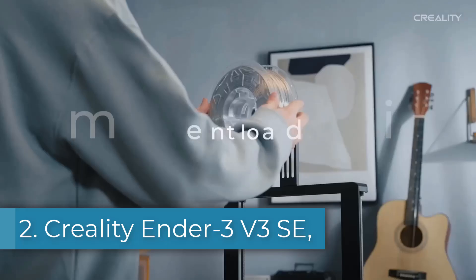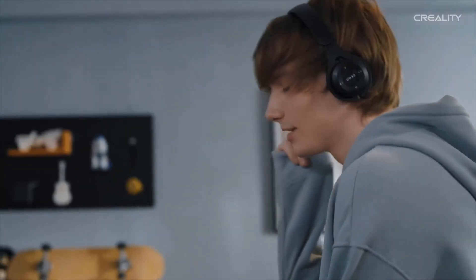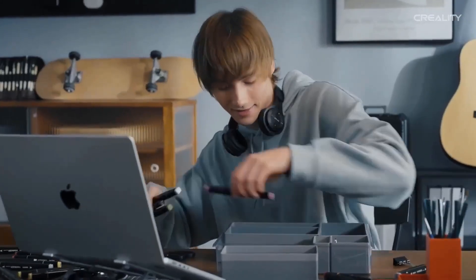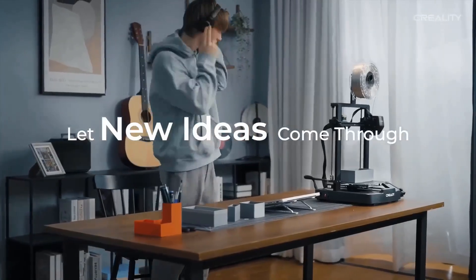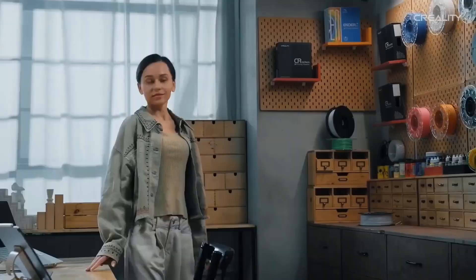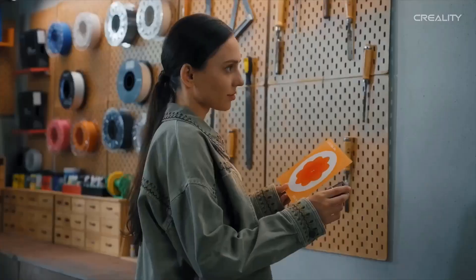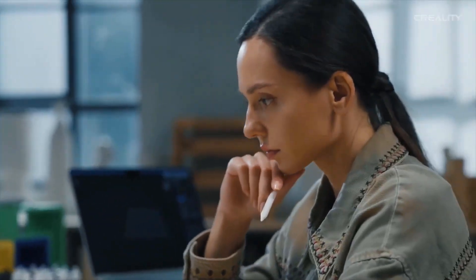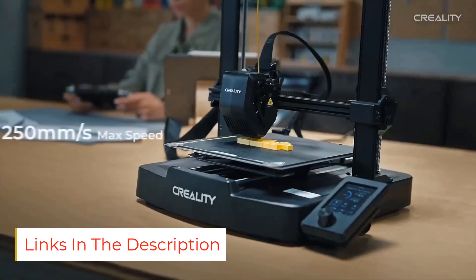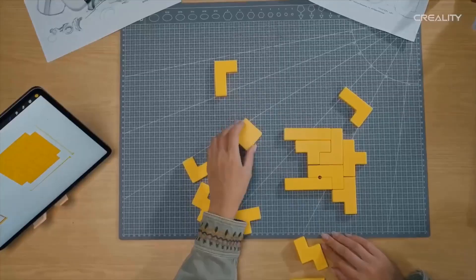Number 2: Creality Ender 3 V3 SE. The Creality Ender 3 V3 SE is one of the best starting points in home 3D printing, especially if you're looking for something affordable, dependable, and beginner-friendly. It builds on the popularity of earlier Ender models with some much-needed upgrades that make printing smoother and easier from the start. With a 220x220x250mm build volume, it's just right for most common prints like foam stands, brackets, toys, or household fixes. The CR Touch Auto Bed Leveling System is a big deal here — it takes the guesswork out of bed adjustments so you can avoid the frustration of prints not sticking or warping due to uneven surfaces. Another welcome upgrade is the Direct Drive Extruder, which gives you better control when printing with flexible materials like TPU or PETG, opening up more creative and practical projects even if you're just getting started.